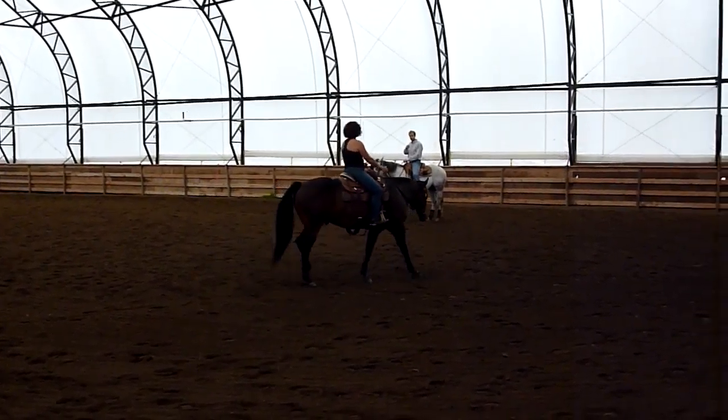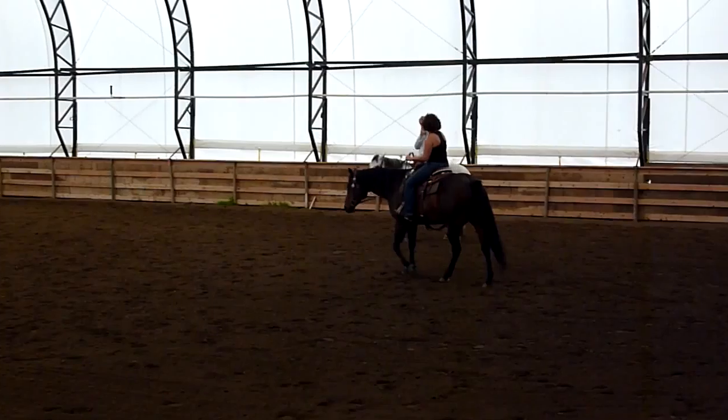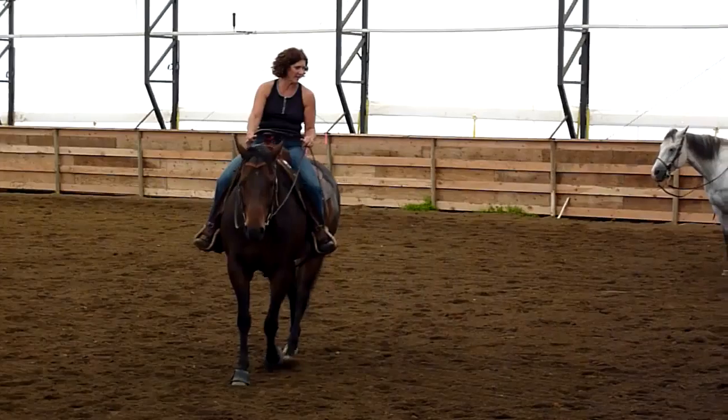I want him to drop his head down. There's something that when I ask him anything, he'll pull, and it drives me nuts anymore, because I hold a loose rein and he always pulls it back out of my hand.